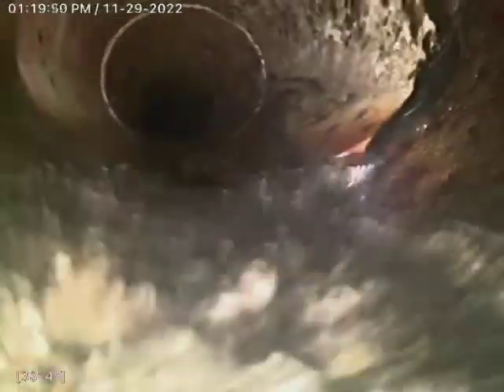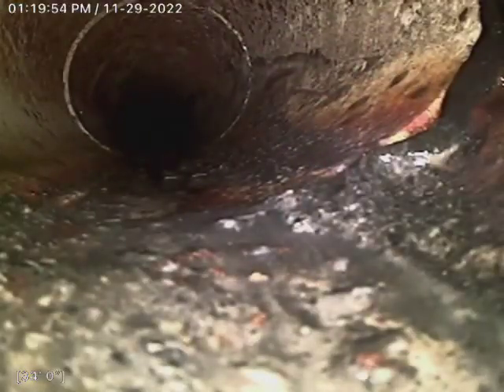We just saw this — I think that's what it is. And then right here, about 34 feet, is our transition to cast iron.